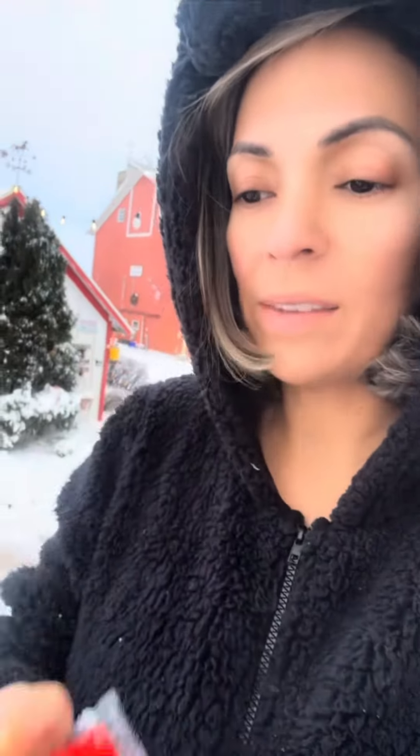All right guys, so we're about seven minutes in. If you can see, they're still pretty squishy but they are freezing up. I can still pinch it but they're getting there. So let's put these back on the ground and give it about 10 more minutes and see where we're at.